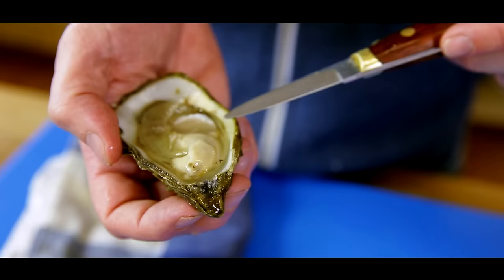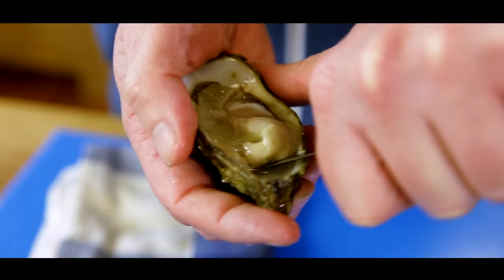Now the muscle meat still sticks to the shell and you want to have it loose. You stick your oyster knife under the oyster and cut it loose.